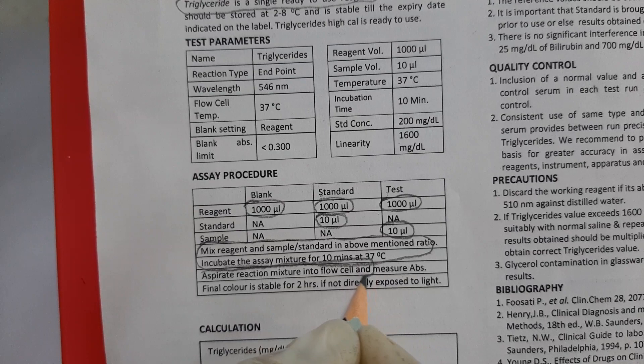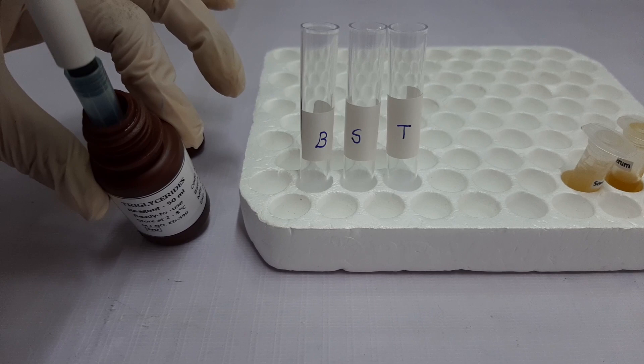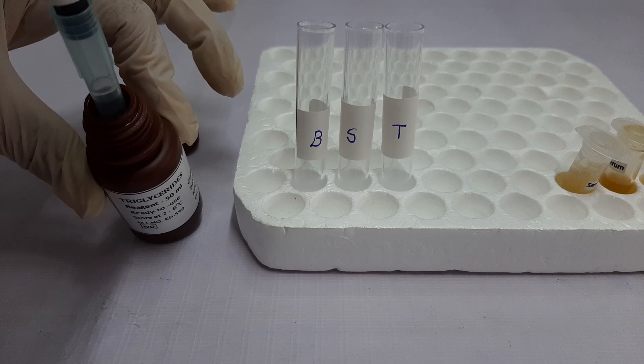Then we will mix the entire reagent mixture and incubate it for 10 minutes at 37 degrees Celsius, and then aspirate the reaction mixture into the instrument to take the absorbance. Let's see how we can do it. So first we will take 1000 µL of triglyceride reagent without air bubbles and pour it into all 3 tubes.